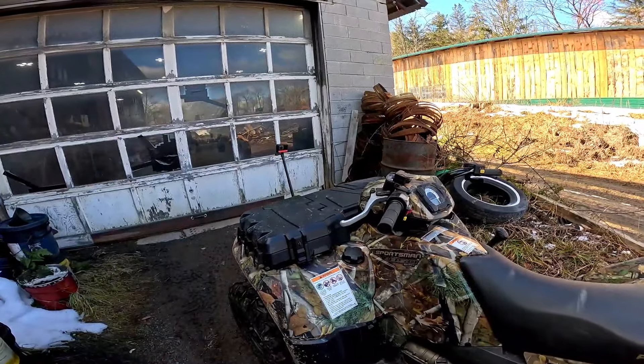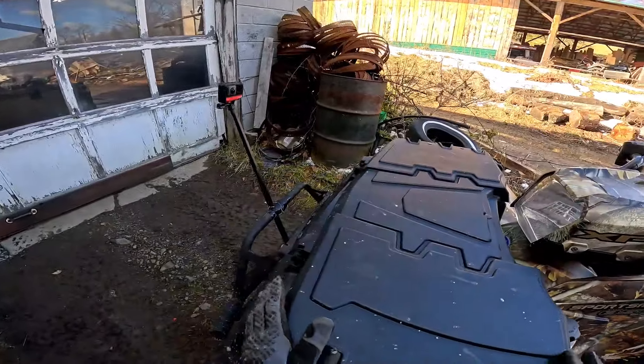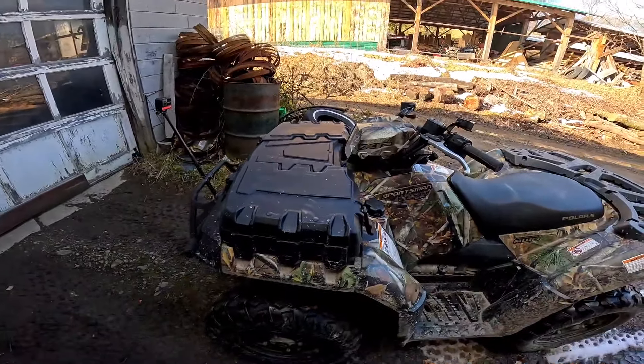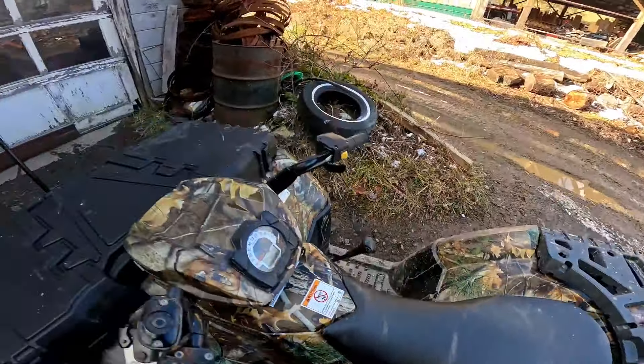In preparation for some awesome riding this year, I went ahead and got one of these on Amazon. It's a cheap knockoff, not the Polaris brand — fit is not the best — but hey, it works and it was a lot cheaper.